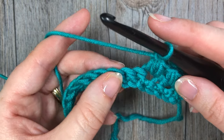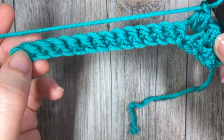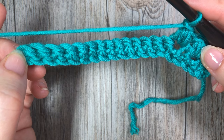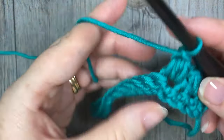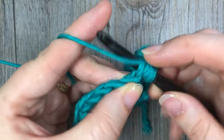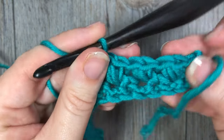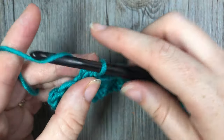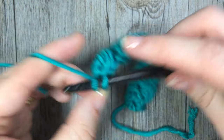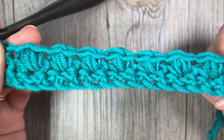Repeat that all the way across: skip one, bean stitch in the next stitch, all the way to the end of your row. At the end of your row, work a single crochet in that final stitch. After your final bean stitch, chain one, skip one, and single crochet in that final stitch. That's what you'll have at the end of your second row.